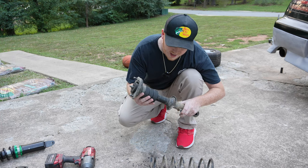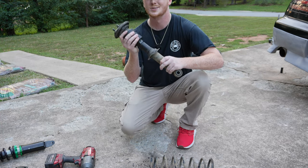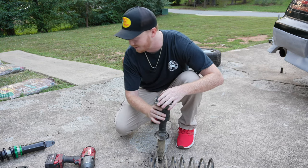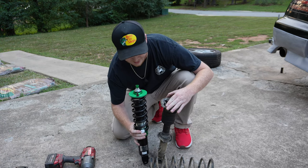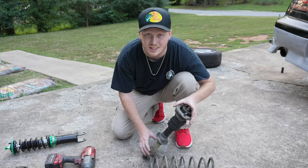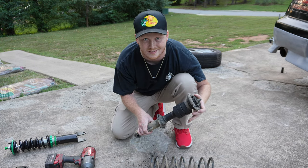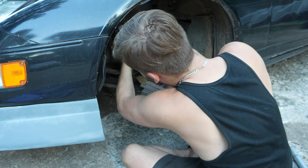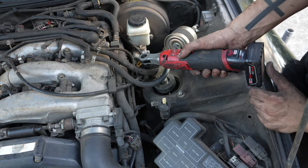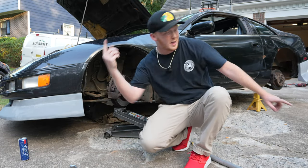Alright guys, we got the hockey pucks on. We're going to run three and see how this looks — I'm super excited. It's a big difference. This is the hockey pucks versus the slam coilovers, so we're going to be very, very low. Let's go install the new and improved hockey puck suspension. Alright, so the front is now on and tight. Now it's time to work on the back.